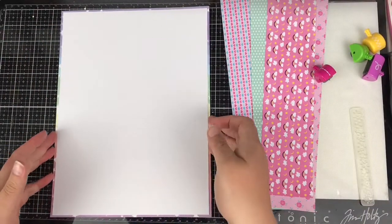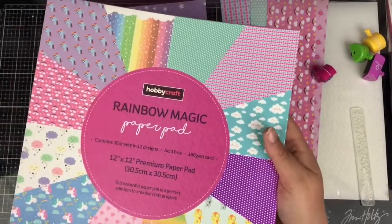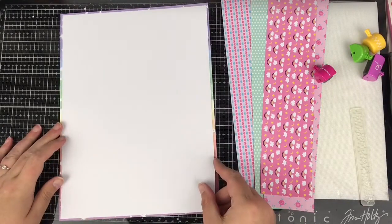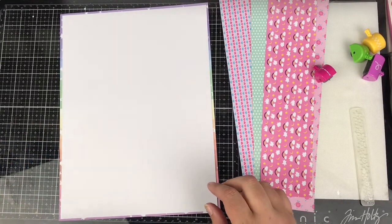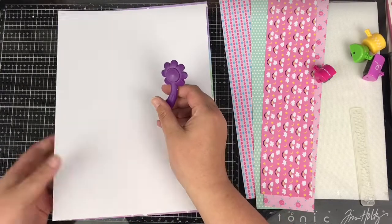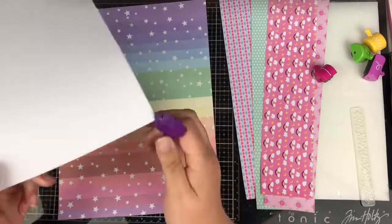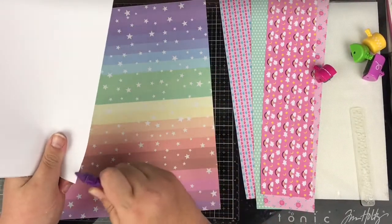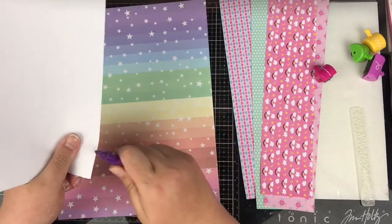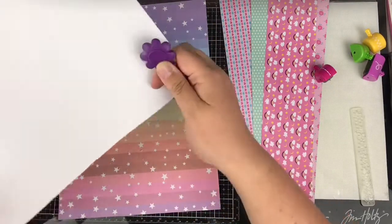Hi friends, it's Claire from Scrappy Nerds UK, and I am up to date for UK Scrap Addicts. I'm kicking off this month's new theme which is sewing — it's one of those topics that either you love or you absolutely hate. I wanted to show how you can do some minimal stitching but to maximum effect. Here I am scrapping a 9x12 layout.